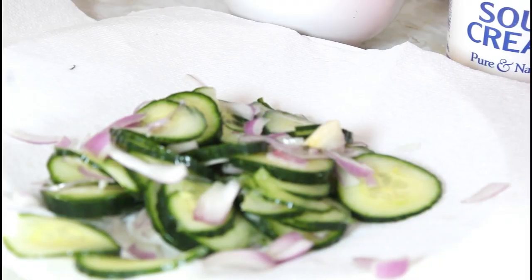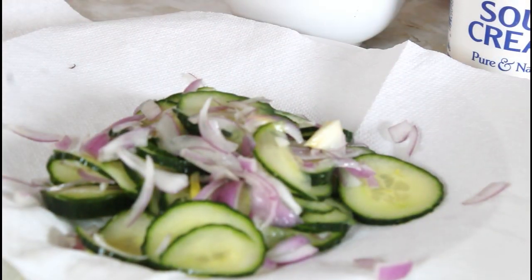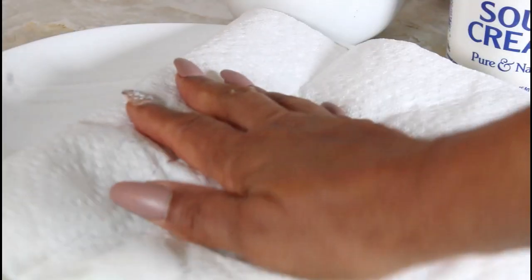I have a plate there. I'm going to put a paper towel and put my cucumber and my onions on it, and just take my paper towel and tap on it to get some more water out. Like I said, you don't want your salad to be soggy.